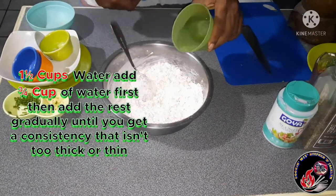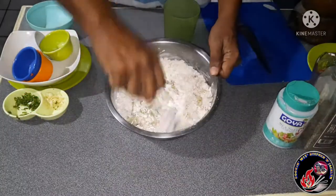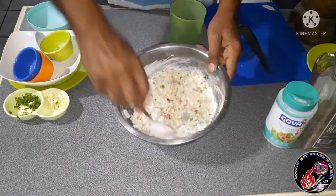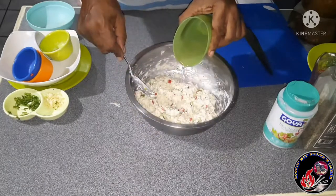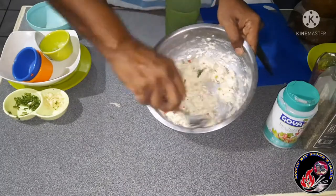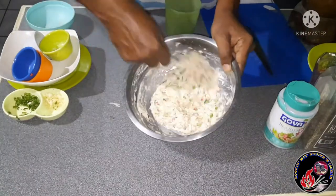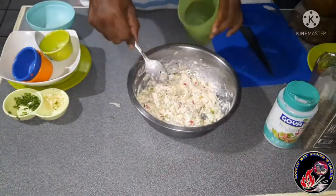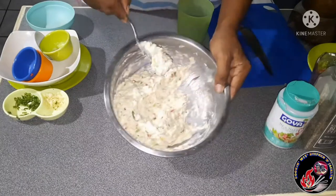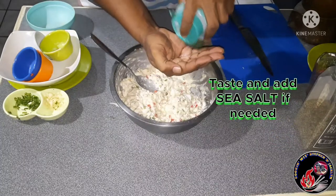Now that all our dry ingredients are properly combined, I'm going in with about three-quarters of a cup of water and giving this a good stir. I may have used about one to one and a quarter cups of water in total, but you're looking for a particular consistency, so just add as you go along. The consistency you're looking for is a very thick paste — we're nearly there but not quite yet, so add a little more water, about a tablespoon at a time. This is the consistency we are looking for.